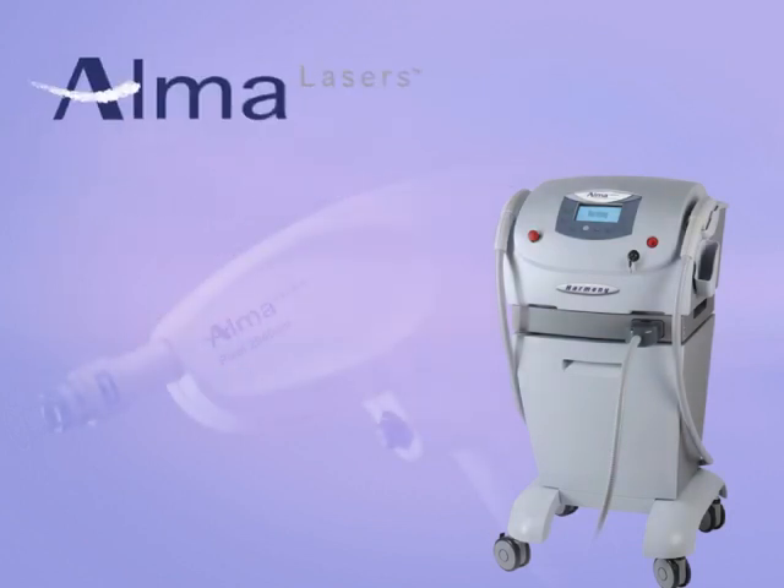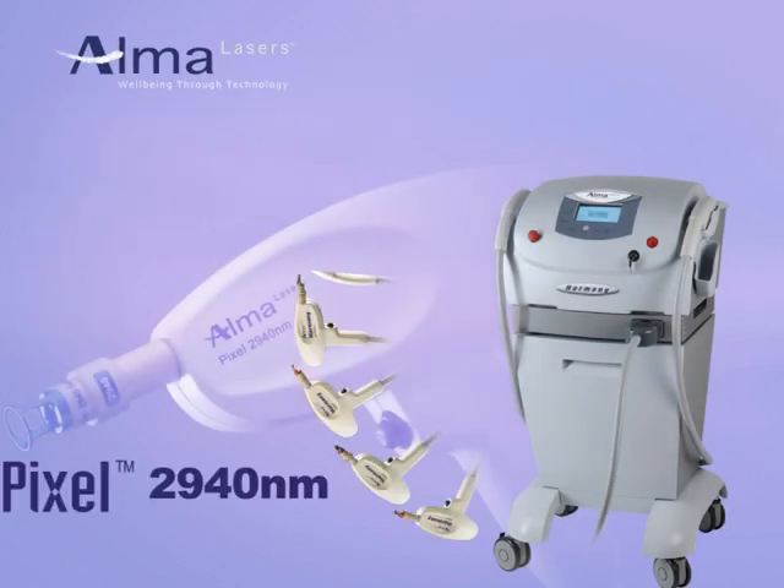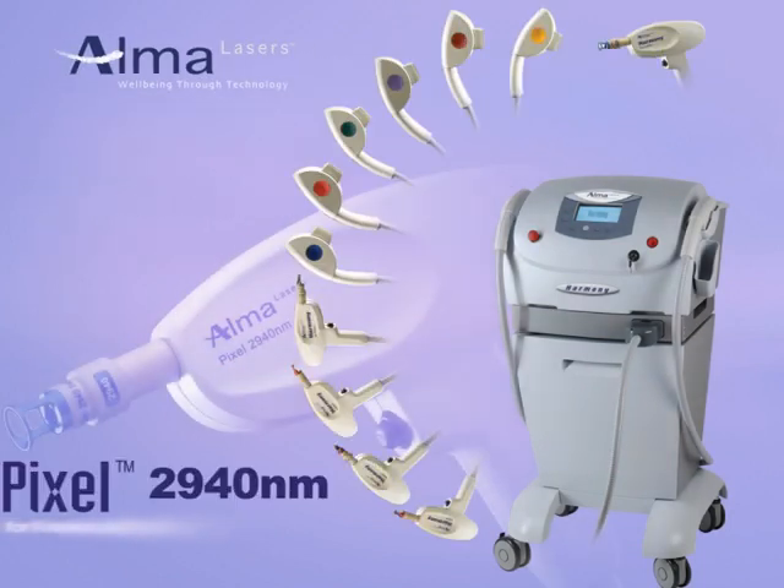We at Alma Lasers hope that you have found the Pixel animation helpful. If you have any questions related to our product, please feel free to contact our clinical support team.